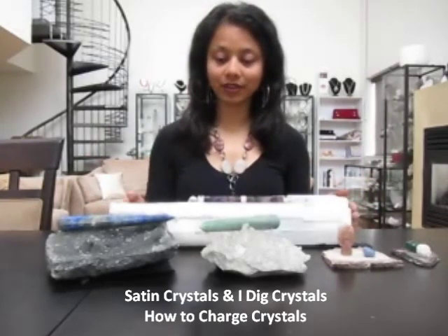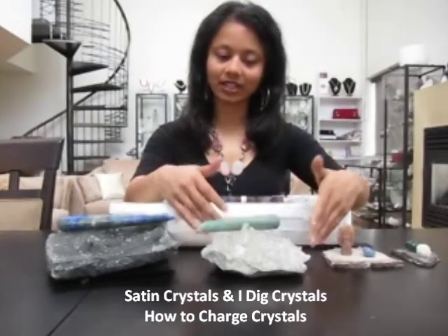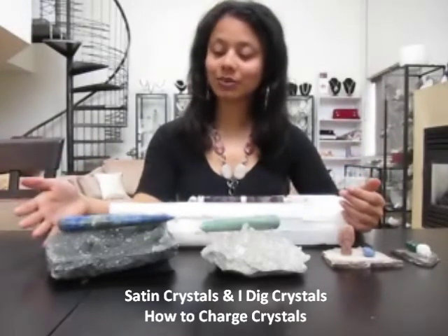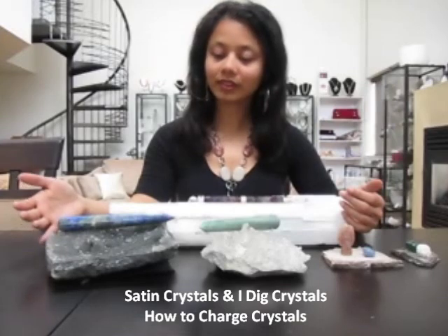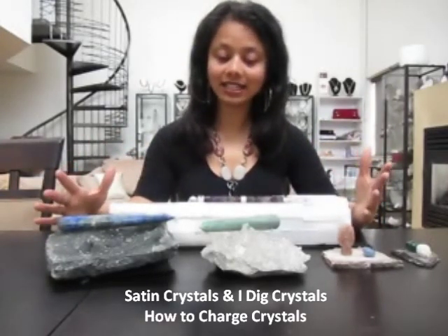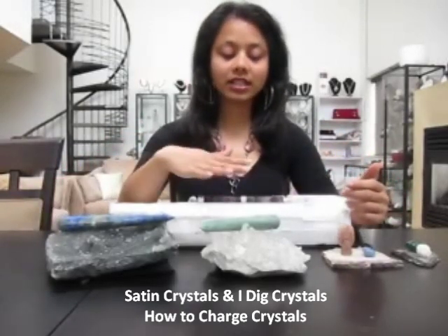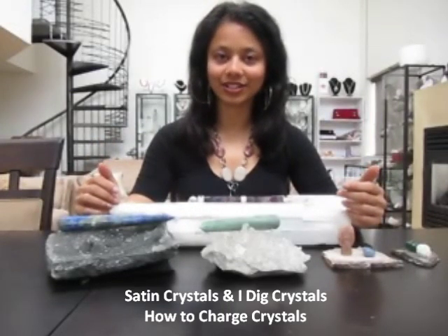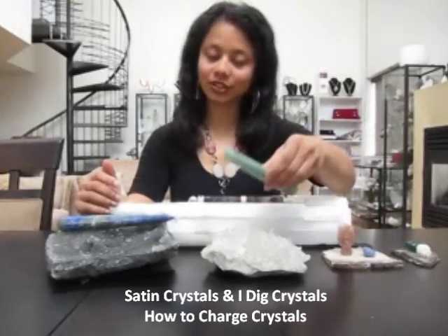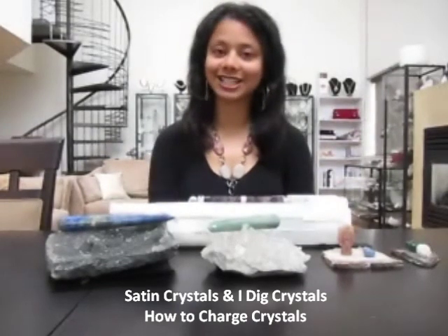Another popular method would be to use a crystal cluster like these. This is a quartz cluster — it has a lot of different quartz points growing from the same base. And this one is a green fluorite cluster. Both of these are really good because they are flat and have a lot of surface space. The clusters are also good for cleaning crystals, so you can clean and charge all in one shot. Just place your crystals right on top of the cluster and leave them there — it's also a very nice display.